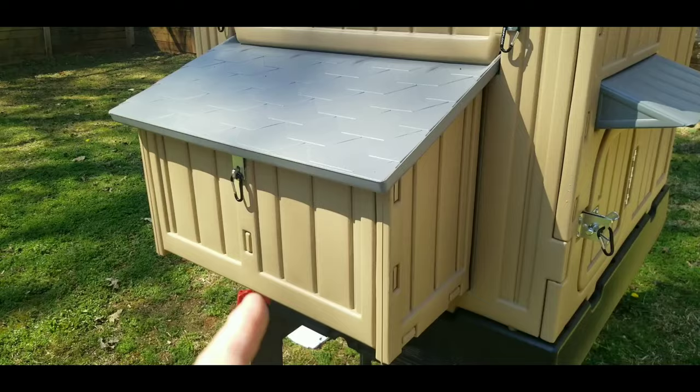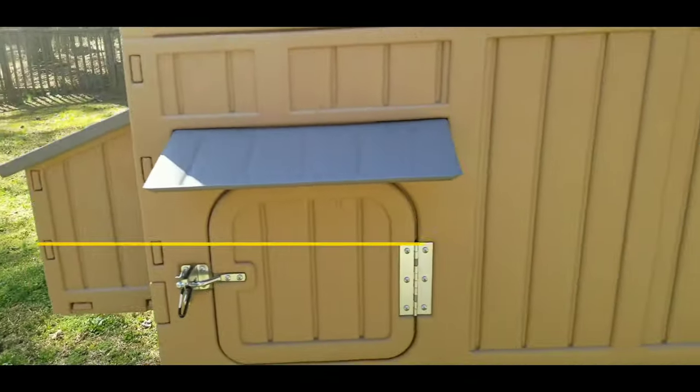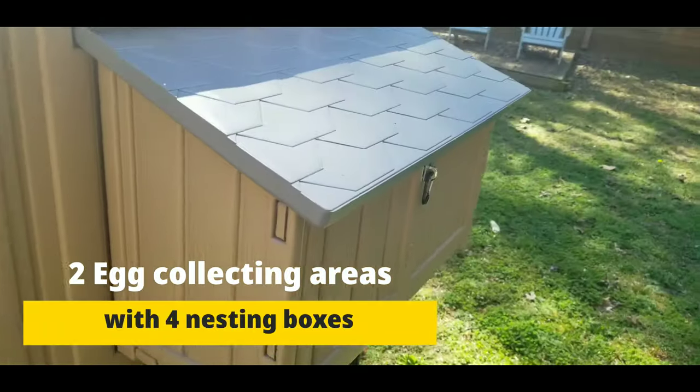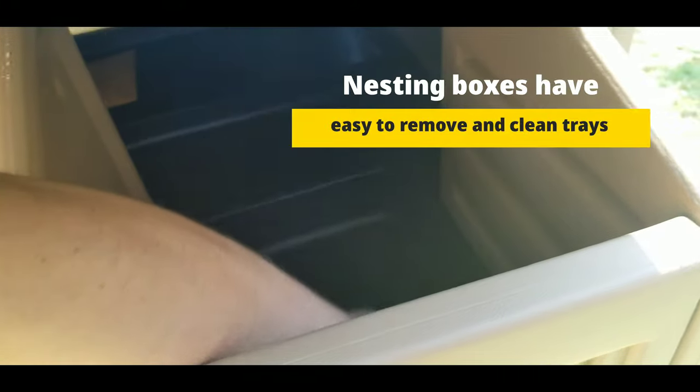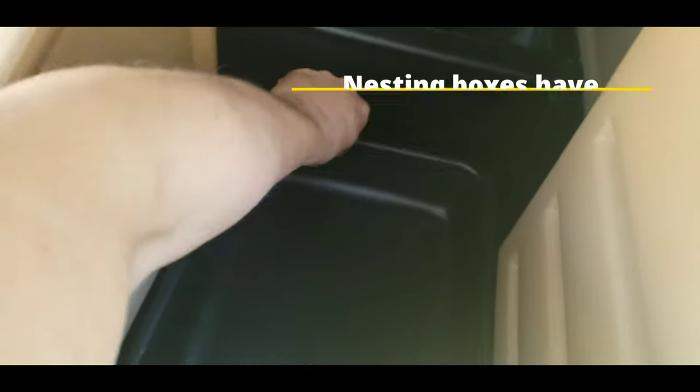In the wintertime it closes just like that. There are two nesting boxes on this coop — you've got one on this side, and then another one on this side. After you remove that, this pops open. You can see it has these removable nesting box trays. These little black trays are where you would put your pine shavings or hemp bedding, and they just slide in and slide out, making it really easy to clean.